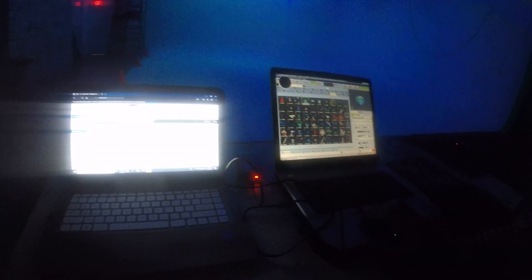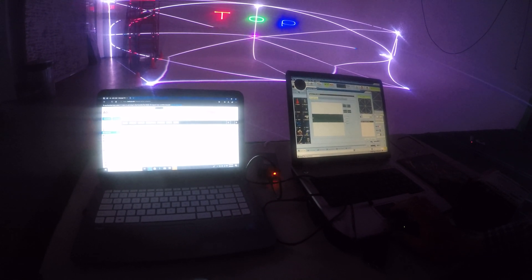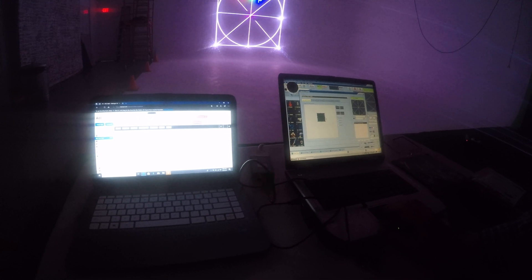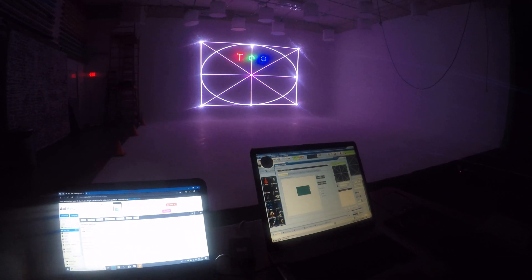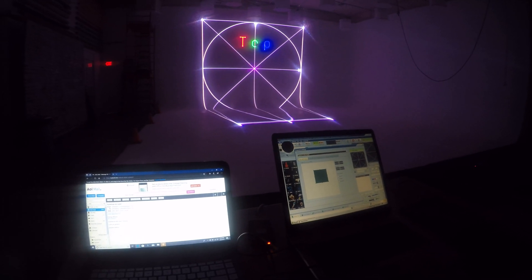Let me bring it down a moment and go to the settings setup. I just want to show you why this laser is not only good for atmospheric, but it's awesome for projecting images, and especially raster vector scanning — which many projectors cannot handle, but this one does.